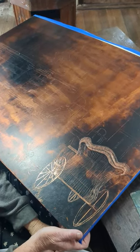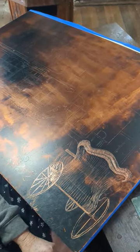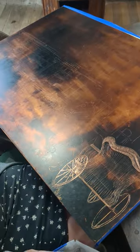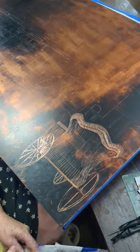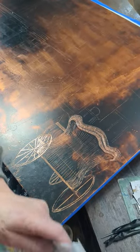We have now moved the copper plate over to my drawing area, my etching area. I have magnifying glasses and really good light. The ground has been cooled. The picture is transferred.